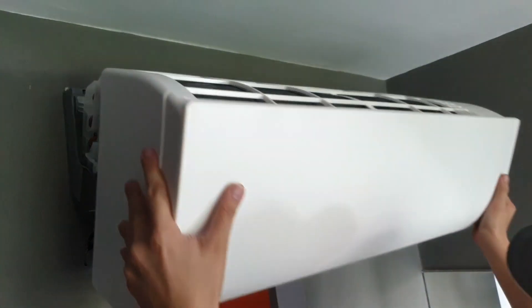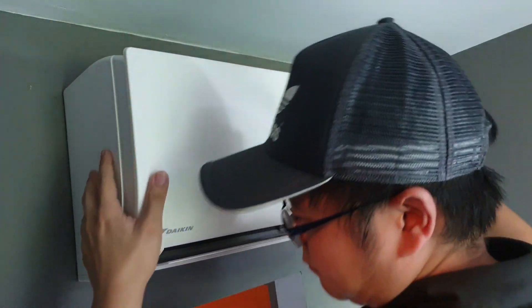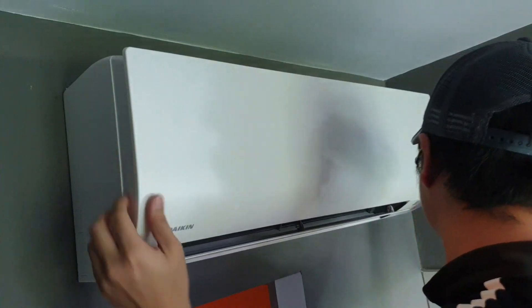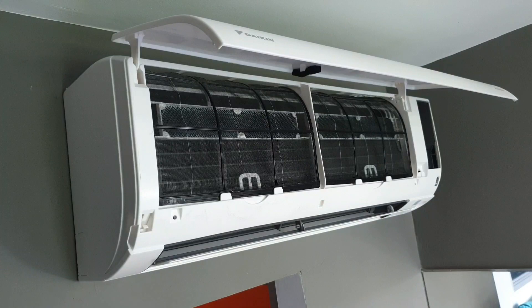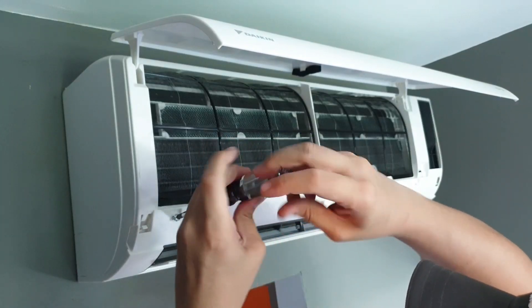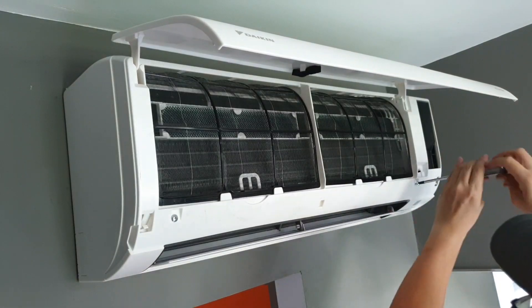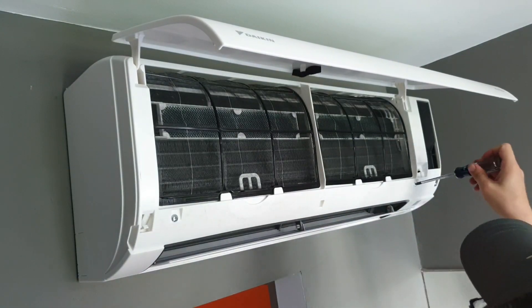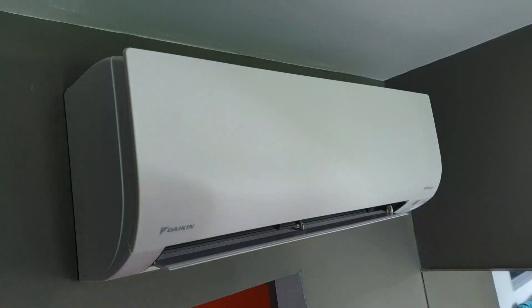Pull back the front panel, just slot it in, fix it up here, open it up, and put back the remaining two screws. And you're all done. So that's the end of the tutorial. If you have any questions, comment down below and we'll be here to help you.